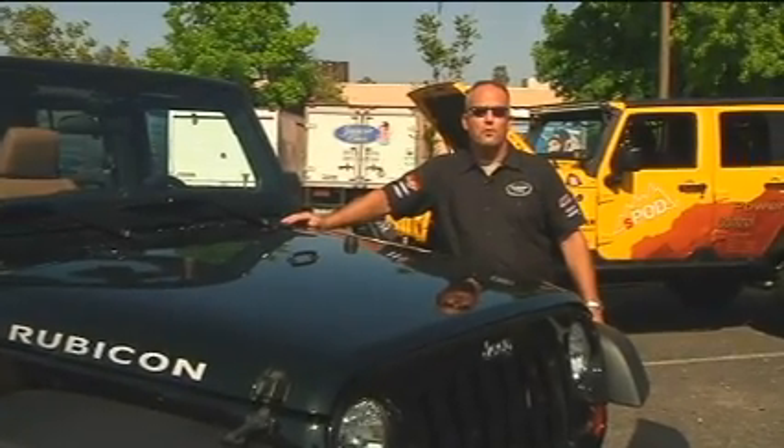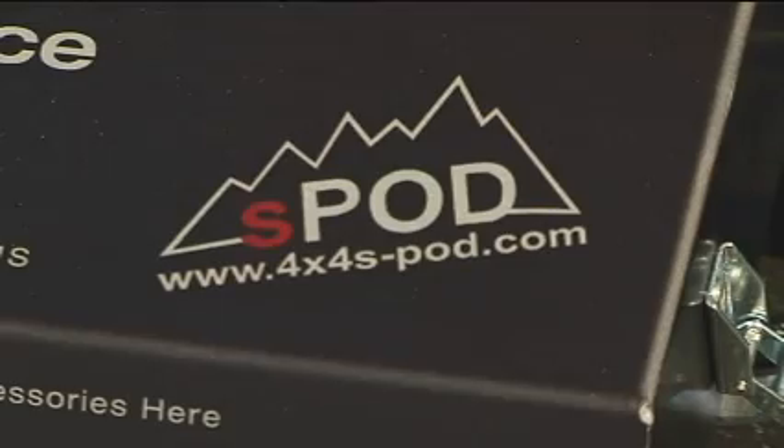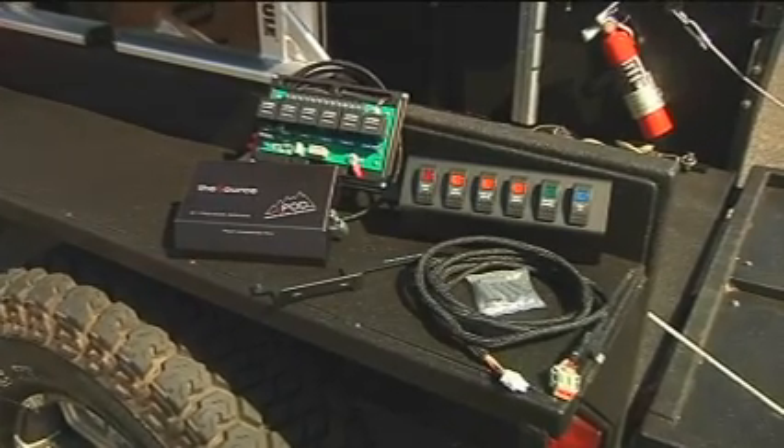We're at the Channel Islands 4x4 Club Off-Road Swap Meet, and we're going to be installing an S-Pod power distribution unit live. Today's vehicles aren't really user-friendly when it comes to installing accessories. If you try installing accessories with the OEM circuits, you can actually damage your vehicle's electrical system. S-Pod manufactures a solution for this dilemma: the S-Pod power distribution system.